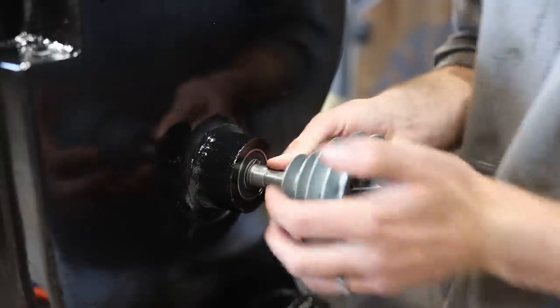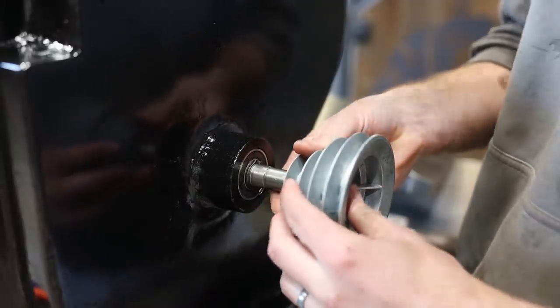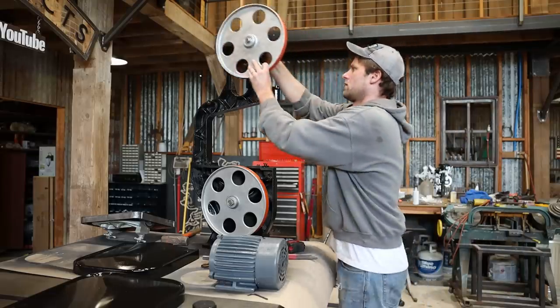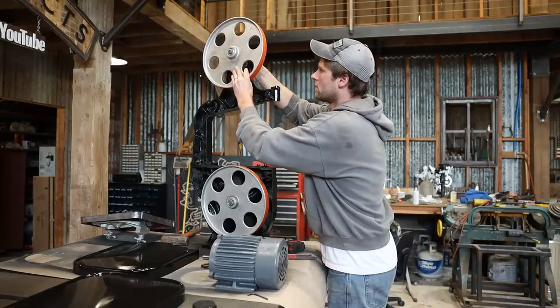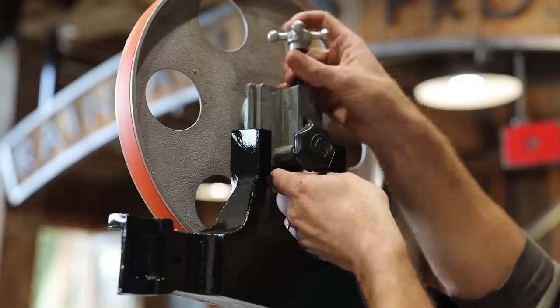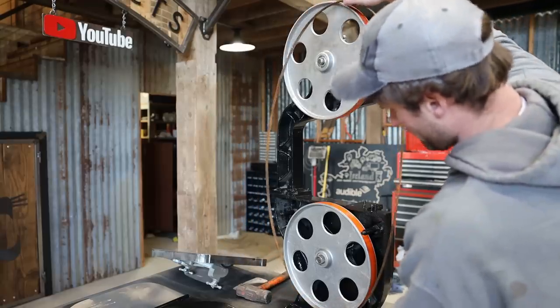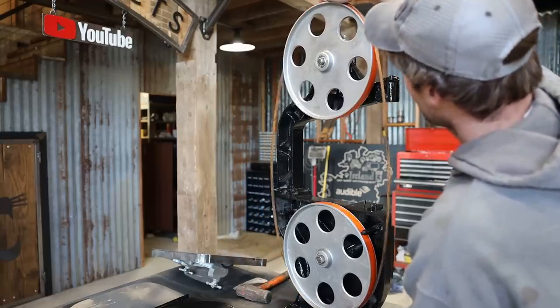I bought two four-step pulleys. I was thinking it might be nice to be able to change the speed of the saw blade. I'm probably crazy, but I'm kind of hoping to be able to cut metal on the bandsaw as well, which I think should be possible if I can get the right blade and can slow it down enough. But that's to be determined.